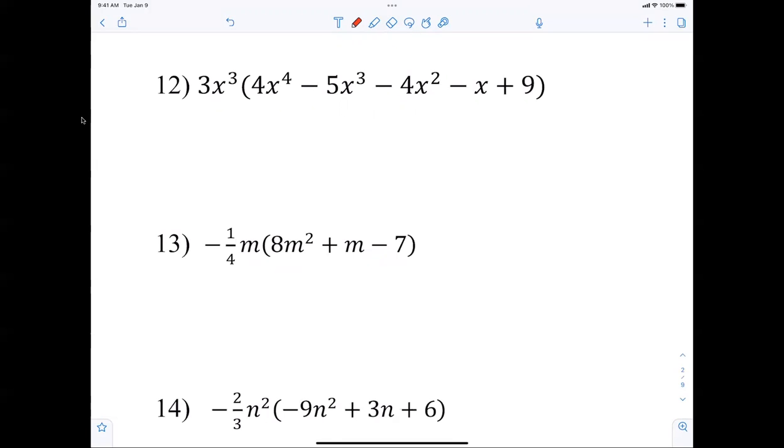Multiply numbers, add exponents — there's nothing to solve because there's no equal signs. The answer is 12x to the seventh minus 15x to the sixth minus 3x to the fourth plus 27x cubed.